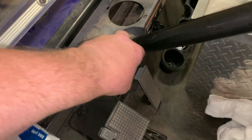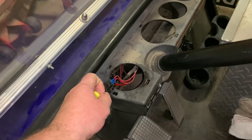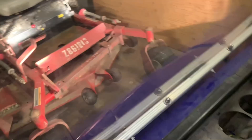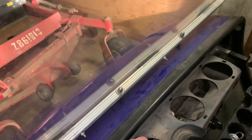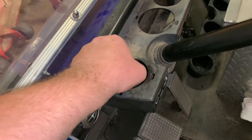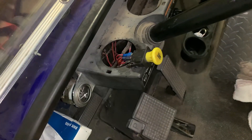Alright guys, don't make too much fun of my test switch here — it's just a push-pull switch out of a clutch for a riding mower, as you can tell. Our lights are working and our little wigwag is working.